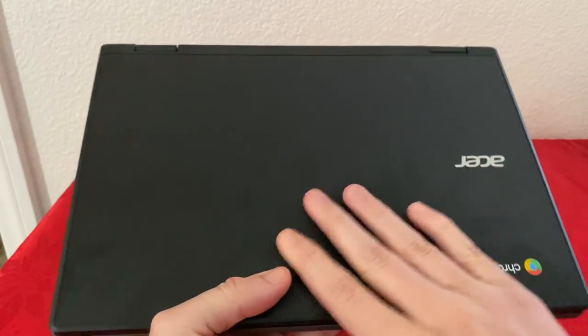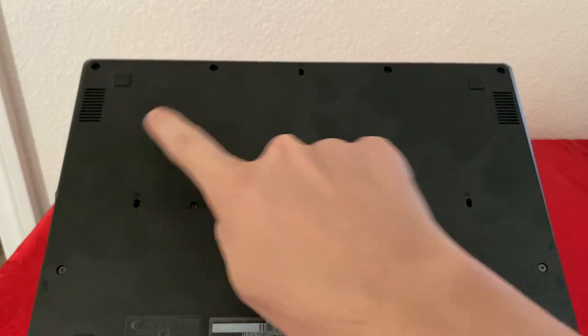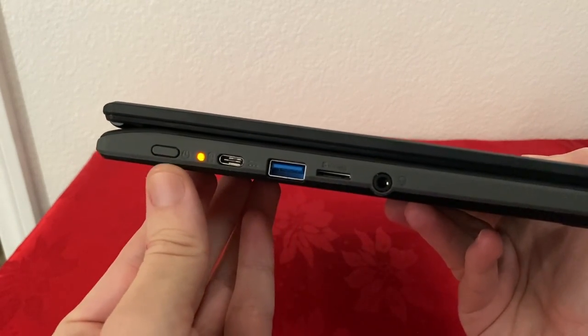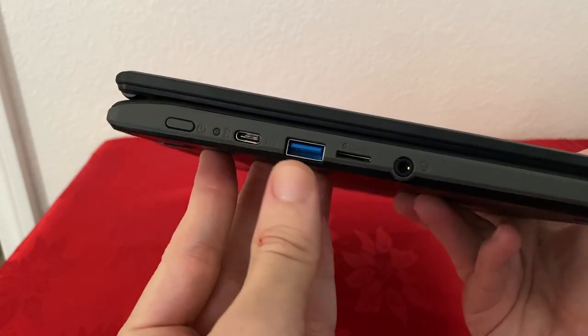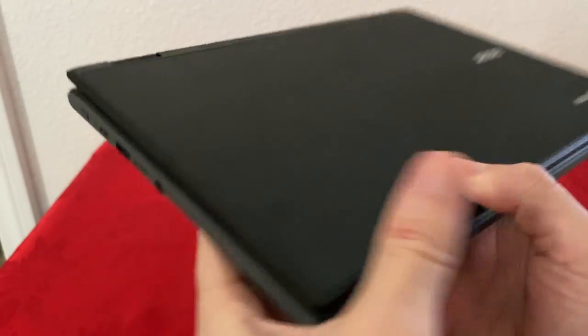So what we have here is plastic on top and also plastic on the bottom. We have two speakers, one on each side, and we also have rubber stoppers. On the left side we have the power button, USB-C which is used for charging and can also be used for display, USB Type-A, microSD card expansion, and a headphone jack.